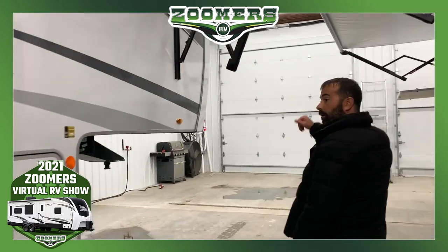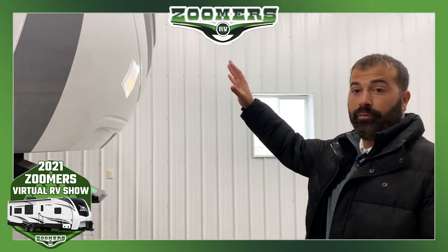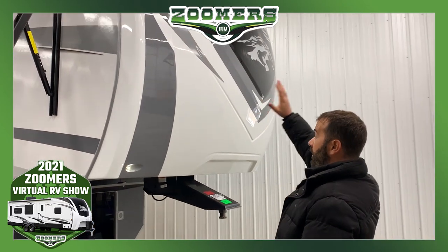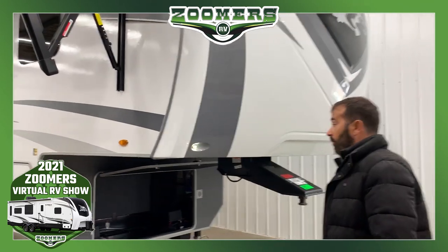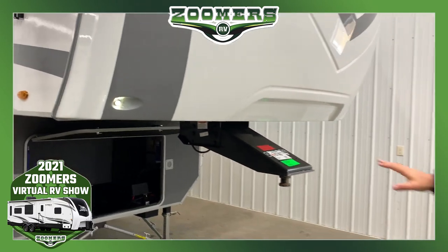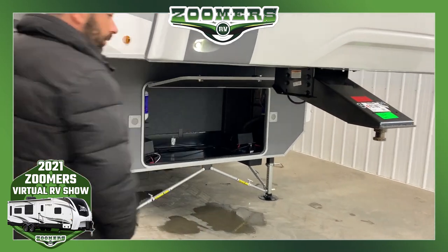Starting off with our front cap, this is going to be a molded fiberglass front cap with automotive paint, so this is going to last you a very long time. It also has a very nice curve to it, so it's going to give you a great turning radius. You're also going to have your LED docking lights, which makes it easier to hook up the truck earlier in the morning or late at night. Underneath that, very large basement storage, so plenty of room for all your gear.